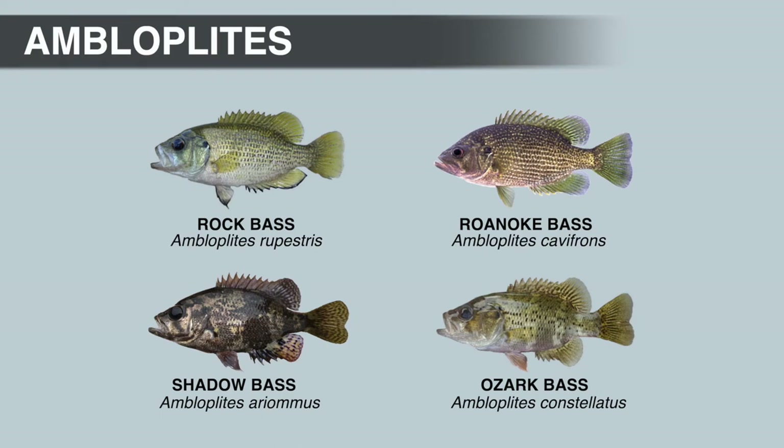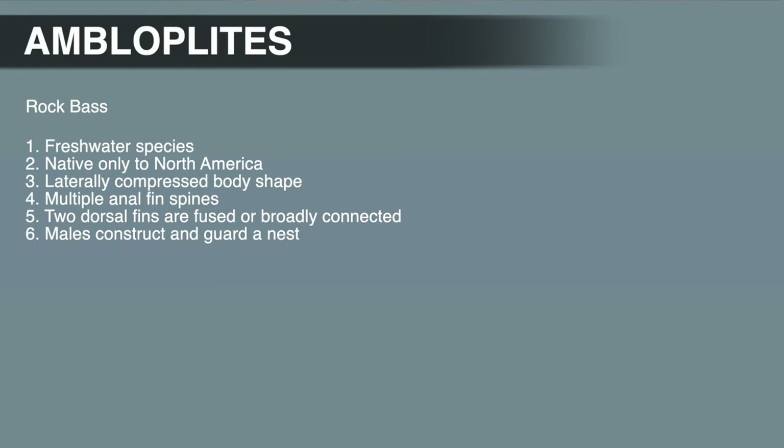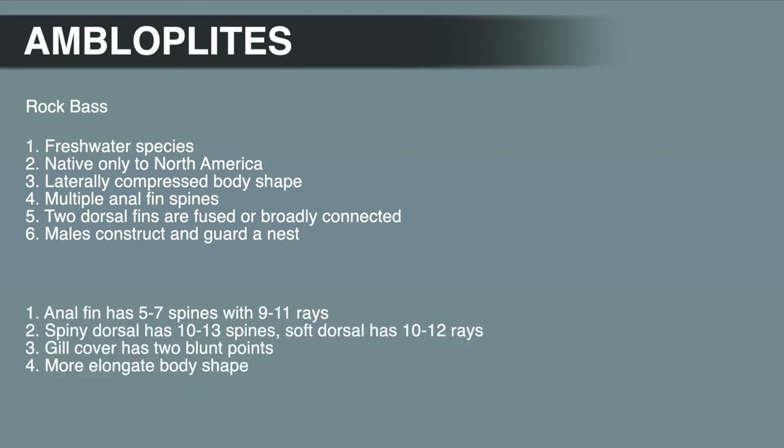There are four species in the rock bass genus: the rock bass, which is also the type species; the shadow bass; the Roanoke bass; and the Ozark bass. Like all centrarchids, rock basses are freshwater species native only to North America. They have a laterally compressed body shape, and the anal fin has multiple spines. The dorsal fins are fused or broadly connected, and the males construct and guard a nest. Distinguishing characteristics include an anal fin with 5 to 7 spines and 9 to 11 rays, a spiny dorsal with 10 to 13 spines, a soft dorsal with 10 to 12 rays, an operculum with two blunt points, and a more elongate body shape compared to most centrarchids. Only black bass have a more streamlined body shape.